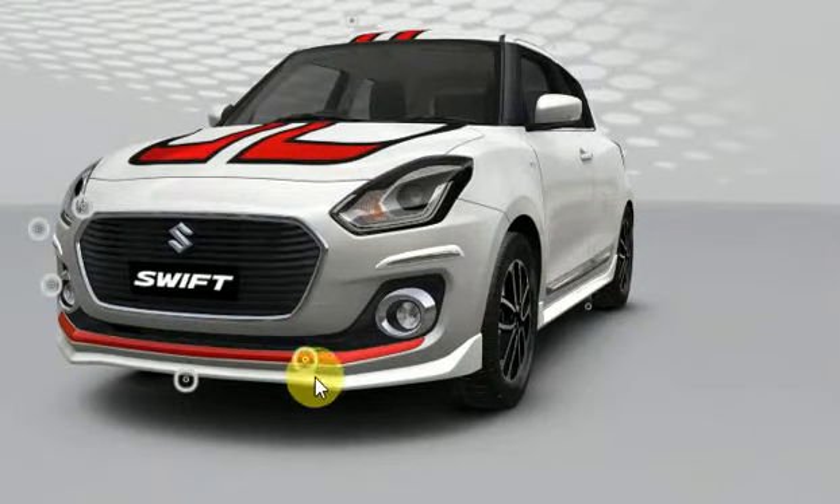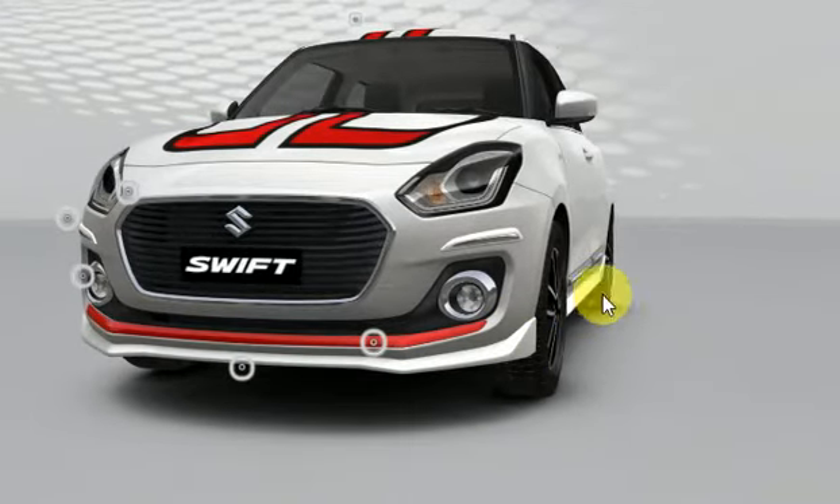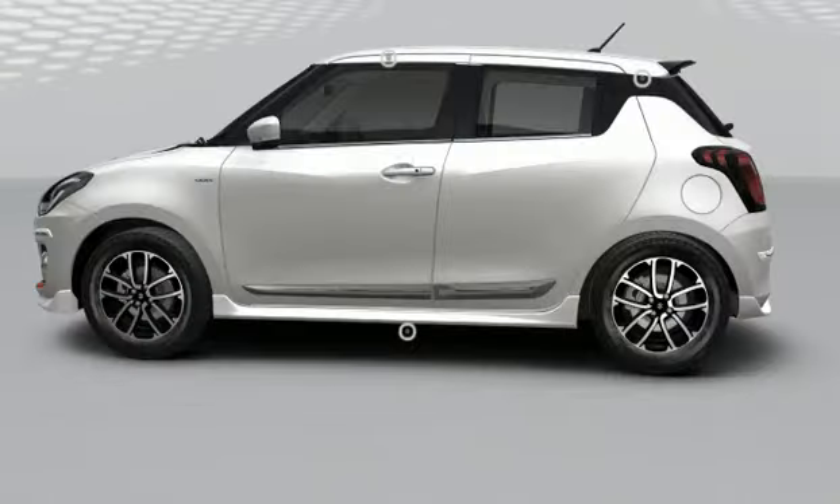Exterior body kit costs you about 16,000 rupees, but you can get them separately for the front, side and the rear. Moving on to the side, you get the body side molding for 2790 rupees and the chrome window frame for 1590 rupees.